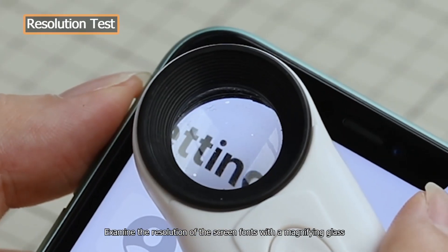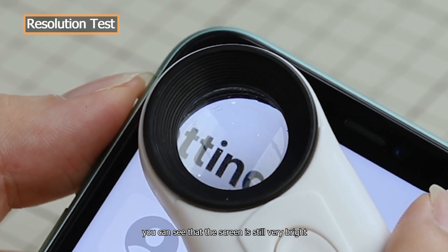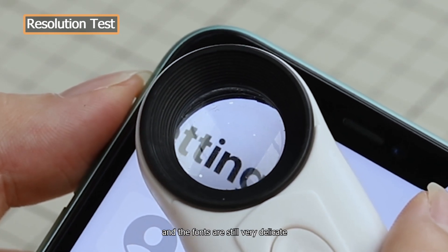Examine the resolution of the screen fonts with a magnifying glass. You can see that the screen is still very bright, and the fonts are still very delicate.